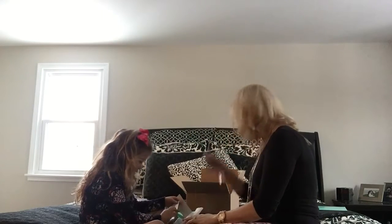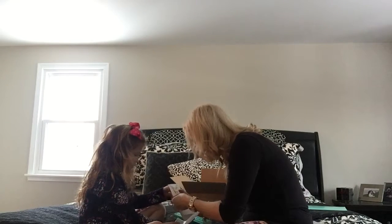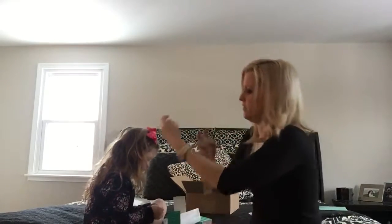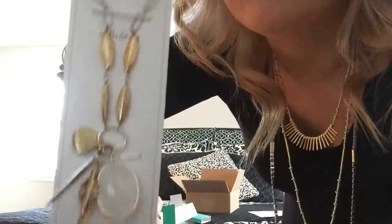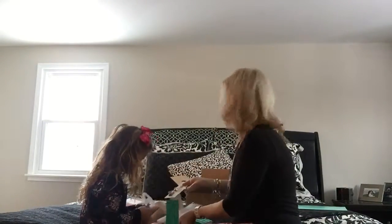Oh, this is the Victoria Pendant Necklace. I just love this one. So you can kind of make the chain any length you want, but it's super cute with the tassel. I just love it. I'll put that to this side.